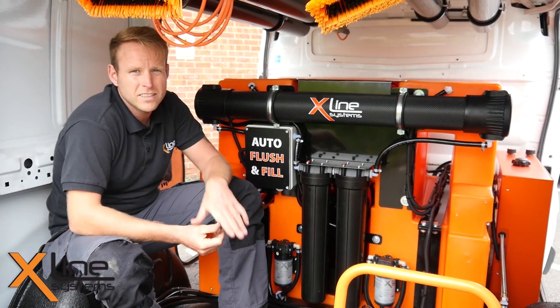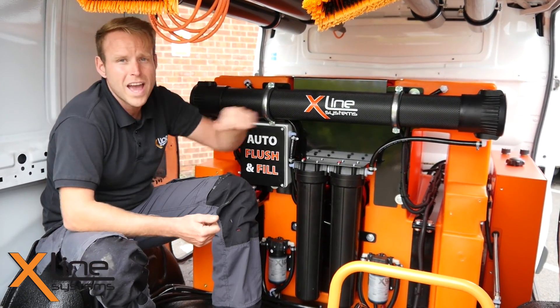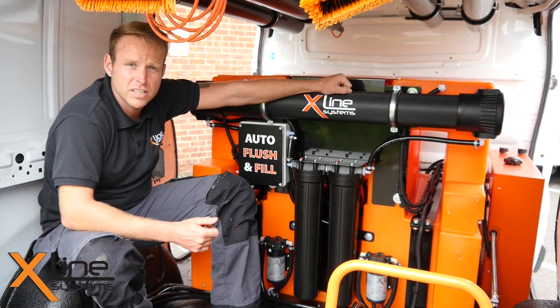Hi, I'm James from X-Line, and in today's video I'm going to introduce the new X-Tank range for 2015 by X-Line Systems.